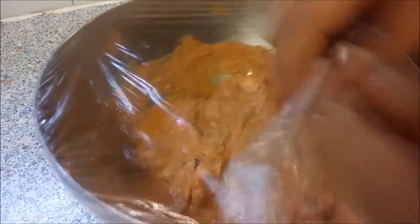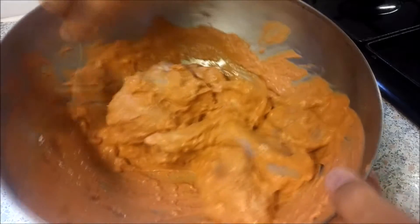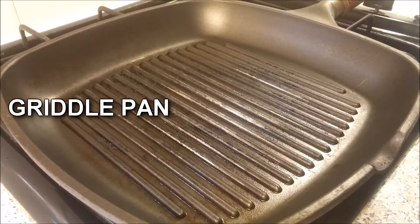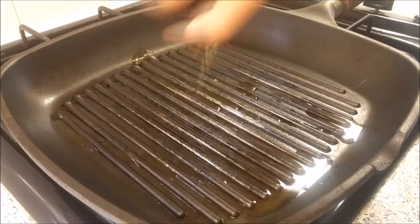Next morning, take off the cling film and give this a mix again. Heat a griddle pan on medium heat, add a drizzle of olive oil, and spread it everywhere using a tissue paper.